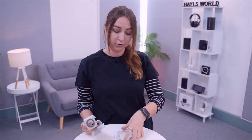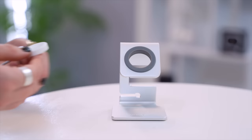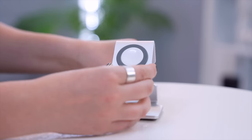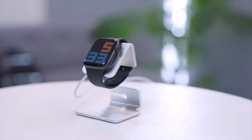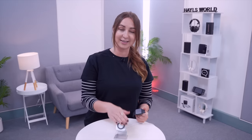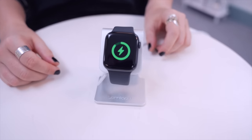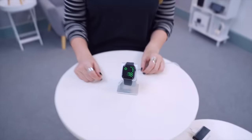Another super nifty accessory is this watch stand. All you do is grab your existing watch charger and place the main charging head into the open silicone hole — it fits really snugly and the wire wraps neatly around the back. Since you're only buying the stand and not the charger itself, it's way more affordable. And if you have nightstand mode toggled on, when you go to charge your watch it acts as a bedside clock. I'll have links to all these accessories below.